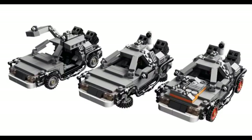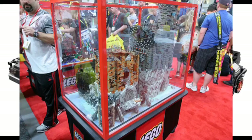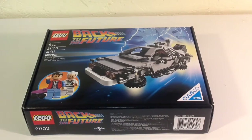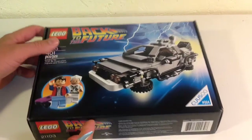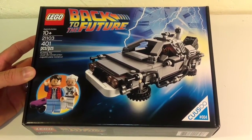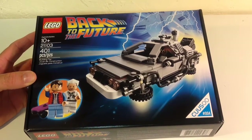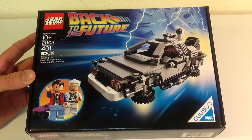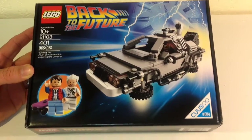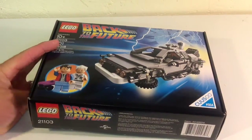Alright guys, I finally got my hands on the Back to the Future set. Hopefully you liked that little video I made. Now I want to get into the review. First off, I want to show you the box.